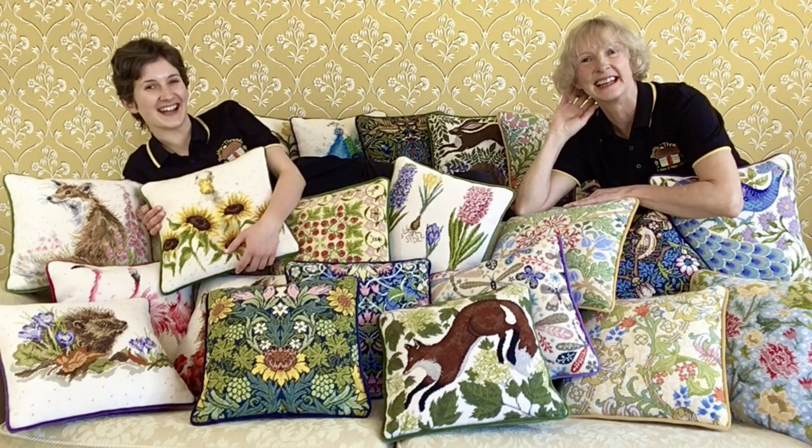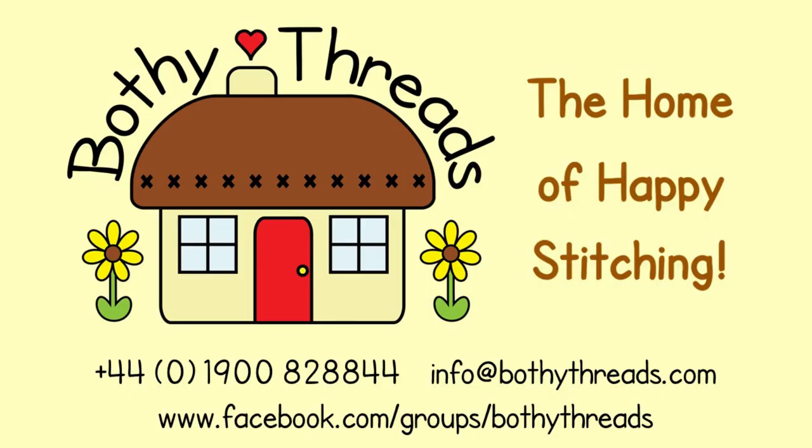Happy stitching! If you have any questions, please get in touch — you can give us a ring or send us an email. We also have a very friendly Facebook group where you can share your stitching stories.